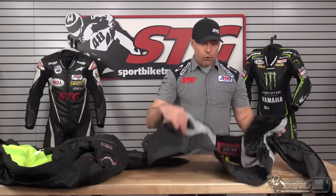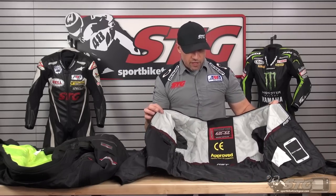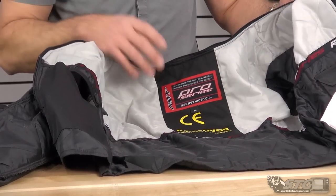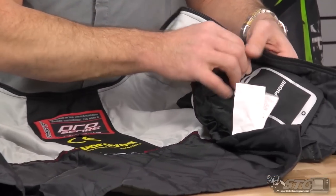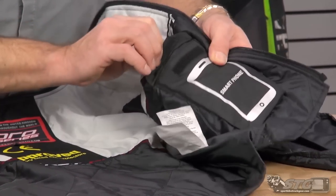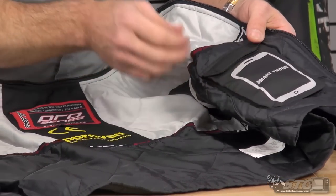Let's go inside out on the RST Paragon 5 Textile Jacket. Fully removable liner — I believe this is 75 grams of insulation. Let's take a look at the quality here. Once again, it's like I've been saying with all the RST stuff, it really exceeds expectations. Storage: smartphone pocket over here on the left side — you can see it's an expandable gusset there, so it's going to hold a rather large phone, Velcro closure.